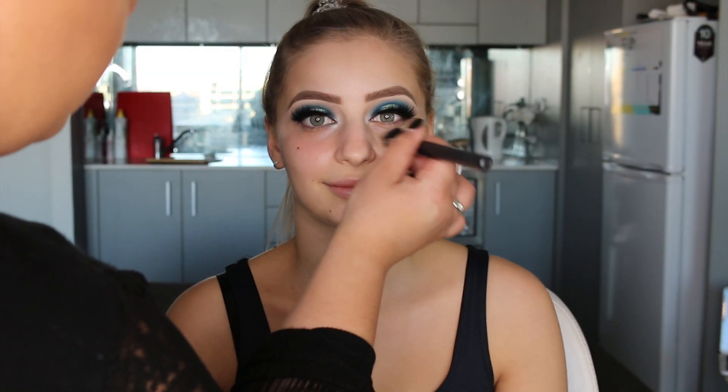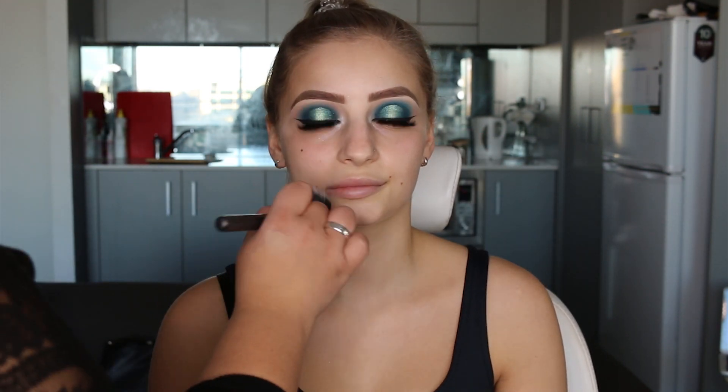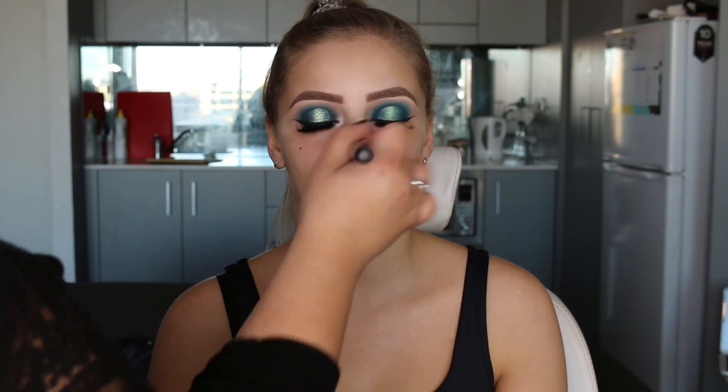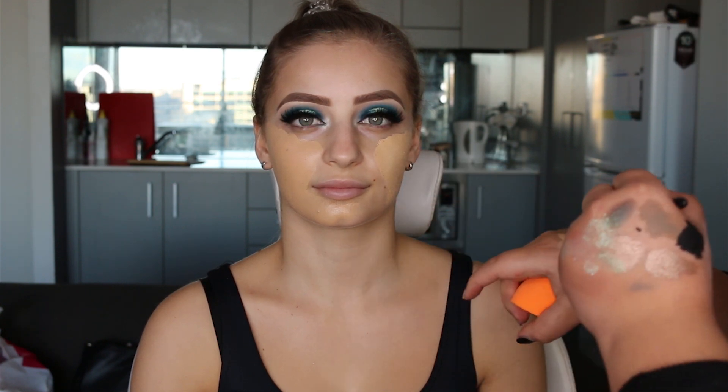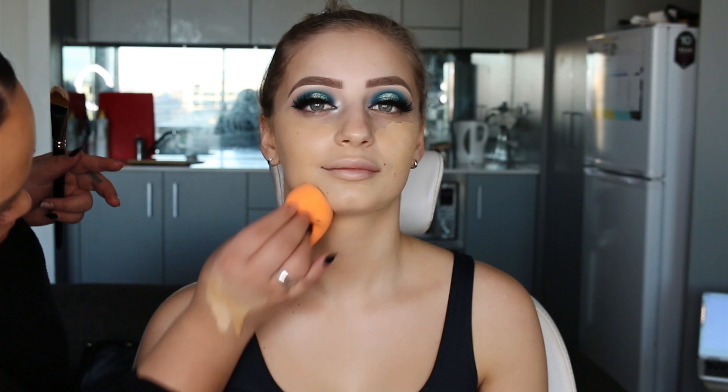Okay, so we're going to start on the base. I'm going to prime her skin using the Napoleon Purtis Auto Pilot Primer. Then for foundation, I'm going to use the Estée Lauder Double Wear foundation — I've mixed two shades together. I've applied that around the face, then I'm going to use my sponge to blend it in. This sponge is from Real Techniques.